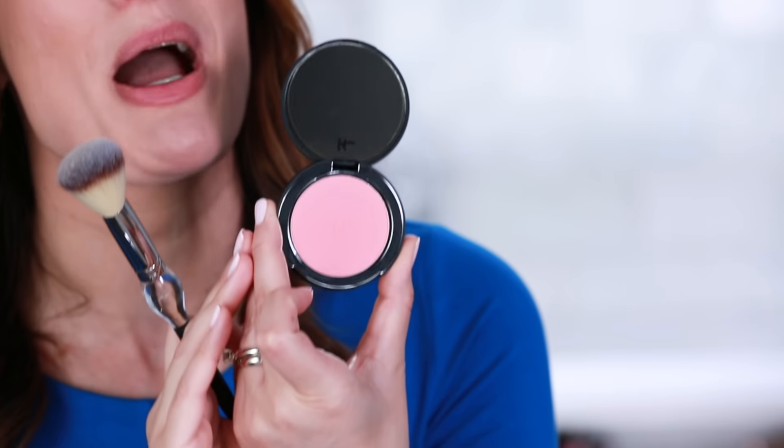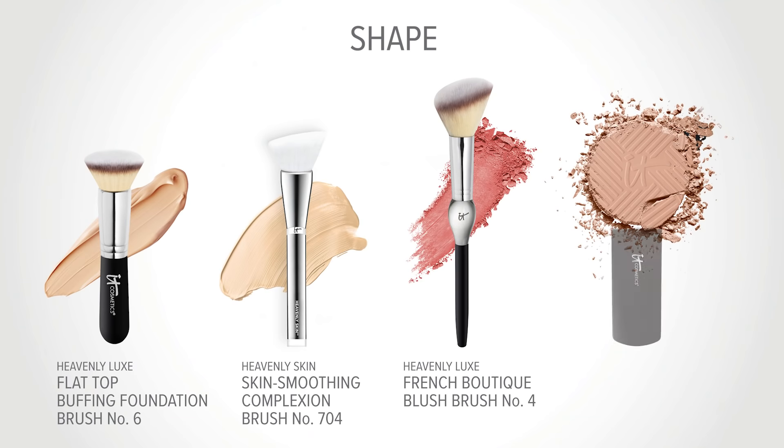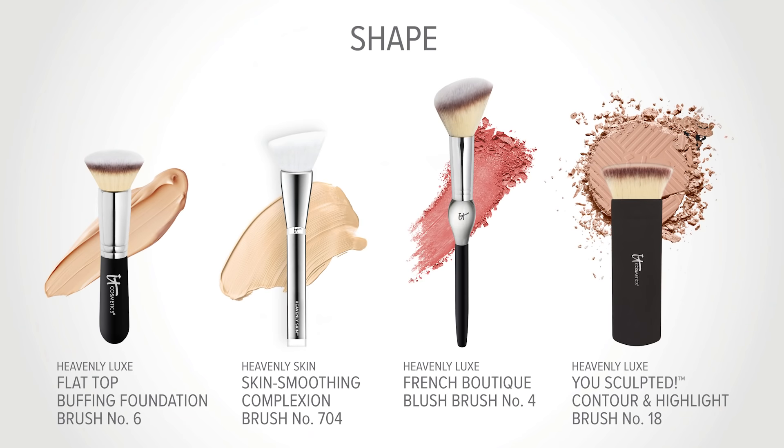It is perfect for your powder blush like Bye Bye Pores Blush. The Heavenly Luxe U Sculpted Contour Brush No. 18 is custom cut to hug the curves and contours of your face, to define your cheekbones and to line your jaw.